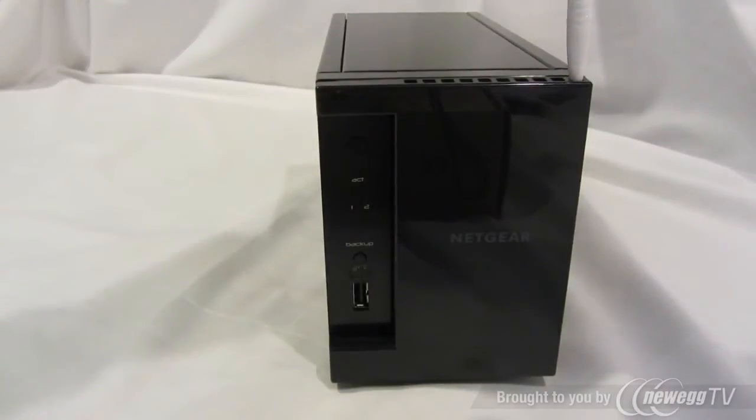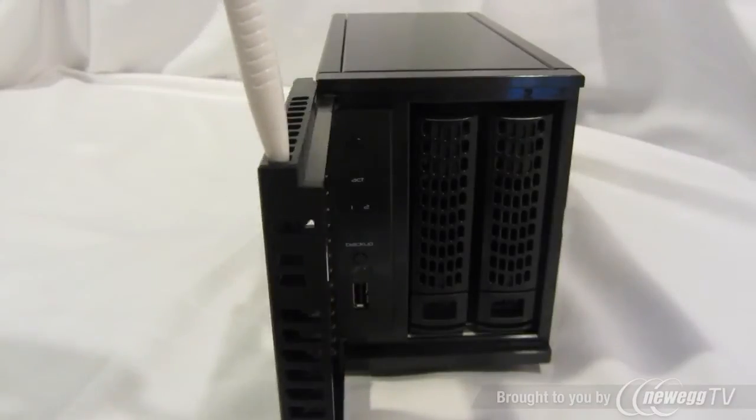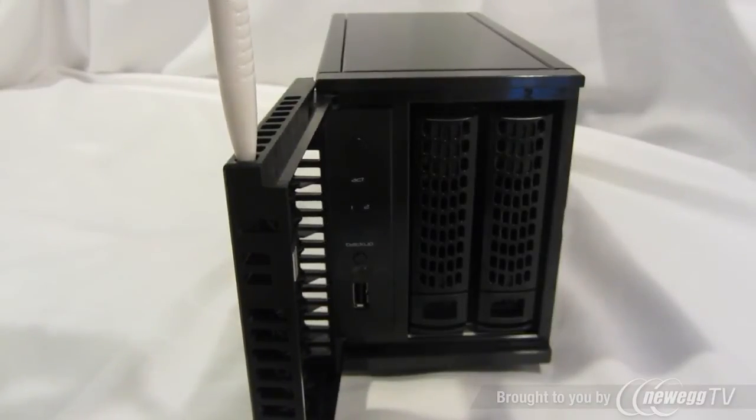And now let's take a look at what's behind the door. If you open the door, you'll notice two hard drive trays. These are new hard drive trays with a tool-less design.